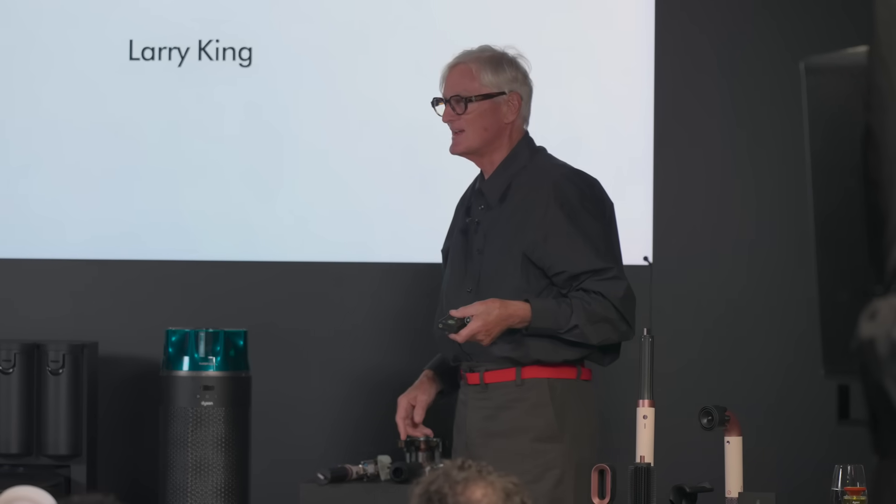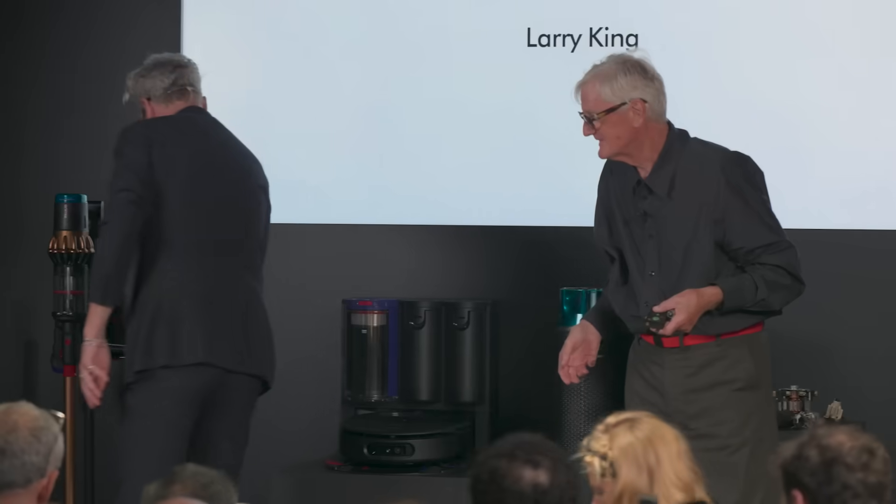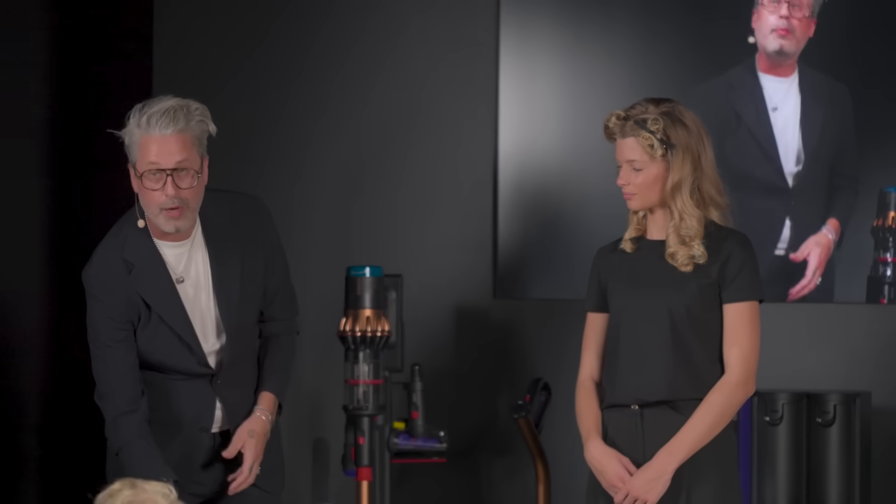I'd like to ask my great friend Larry, who came right here yesterday, to demonstrate how to use the new machine. Larry was involved in talking to the engineers and James about the first Air Wrap, so for them to move it forward and bring out the Coanda 2X is absolutely amazing. The power in this tool is twice as powerful as the old Air Wrap — you get that real strong retention with the barrels, and you also get all of these different attachments that come with it, making it a six-in-one.